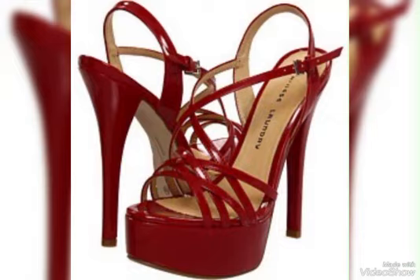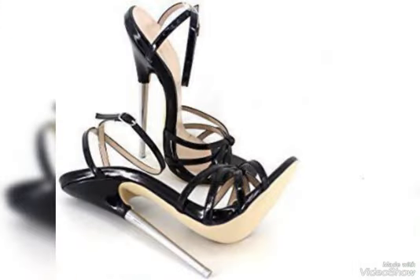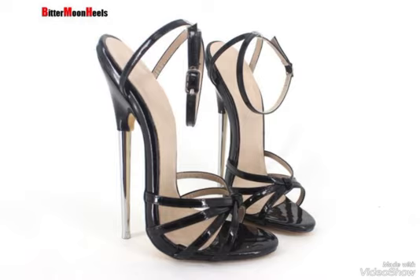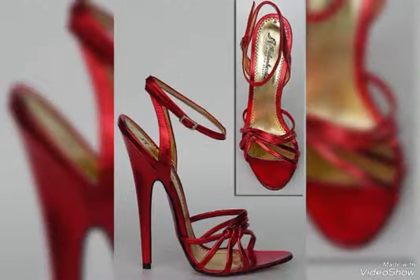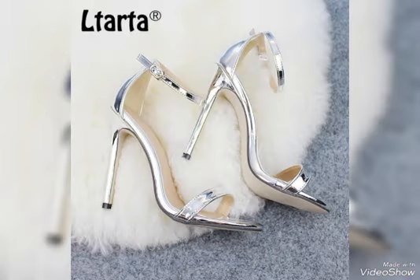Now goodbye dear fans, till the next video. See you soon with new ideas, new trends, and new designs for girls and women. There are very cute and beautiful designs. Thanks for watching my video and visiting my channel. God bless you all, always be happy, keep smiling. These are the famous trends of shoes.